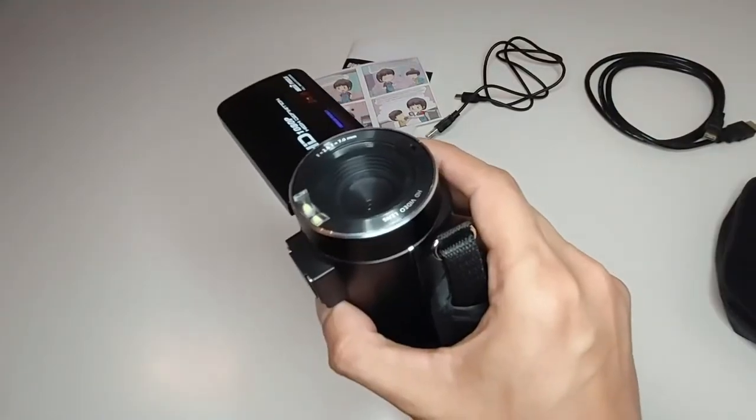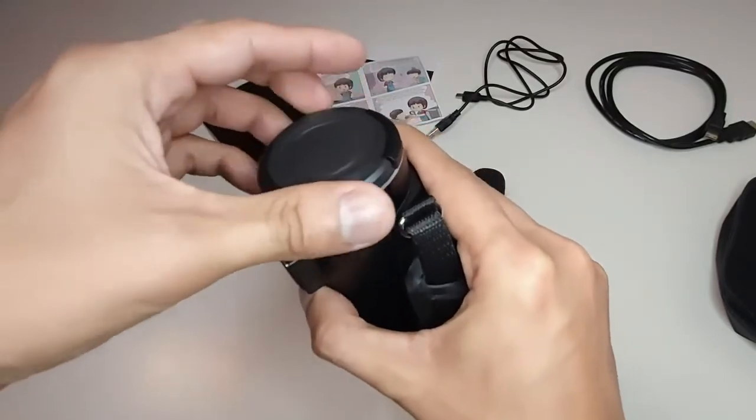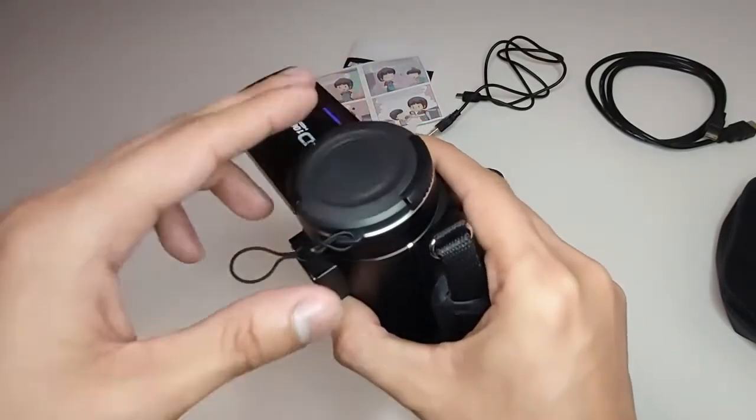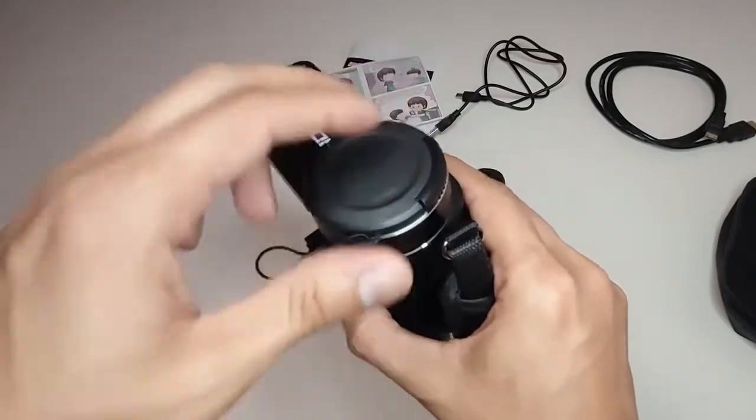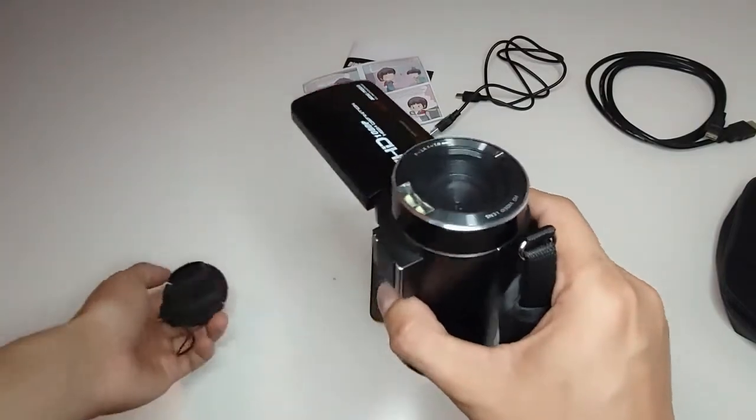To put the protective lens cover on our camcorder lens you just place it like this and push it a little bit — then it will fix in place. You can then take it off whenever you want to use the camera.